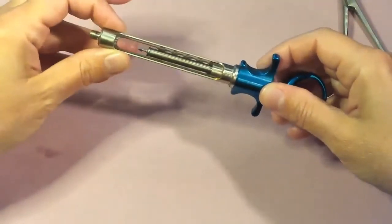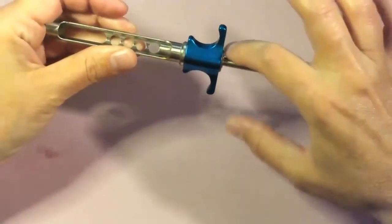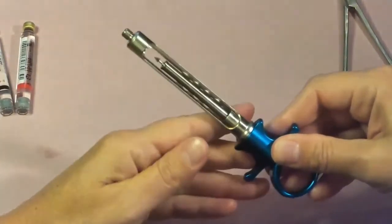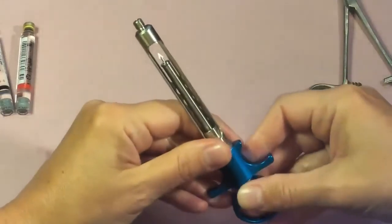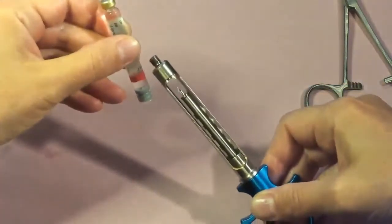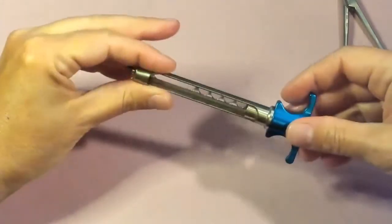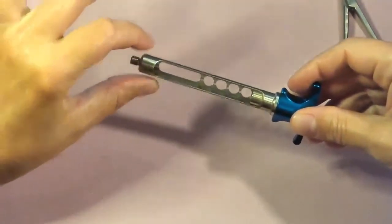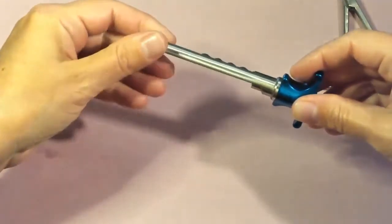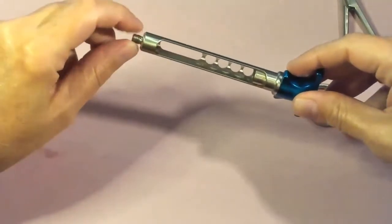There are several components to the syringe. We have the thumb ring, and this long metal piece that slides is called the piston. At the end of the piston, that sharp pointy item is called the harpoon — the piece that penetrates through the rubber stopper end of the anesthetic cartridge so we can dispense the anesthetic. This piece is called the barrel, and we have two windows on the barrel: a large window and, on the other side, a small window.